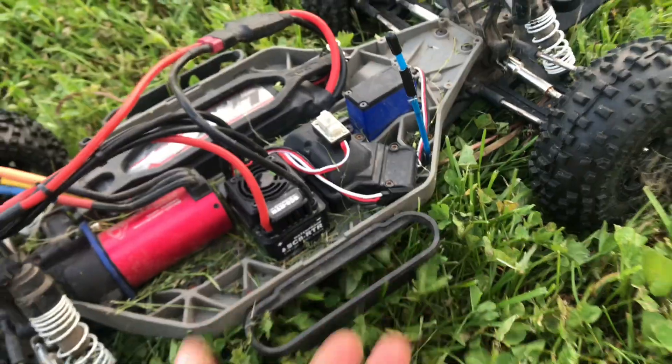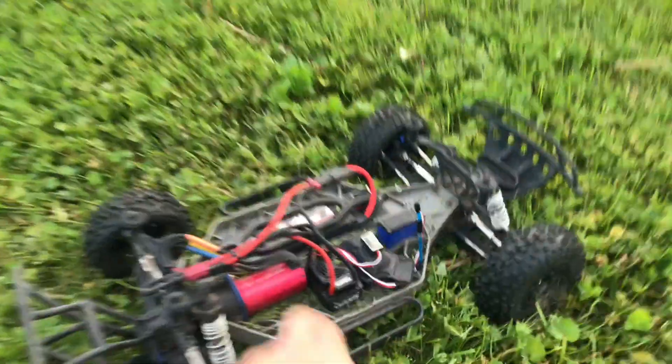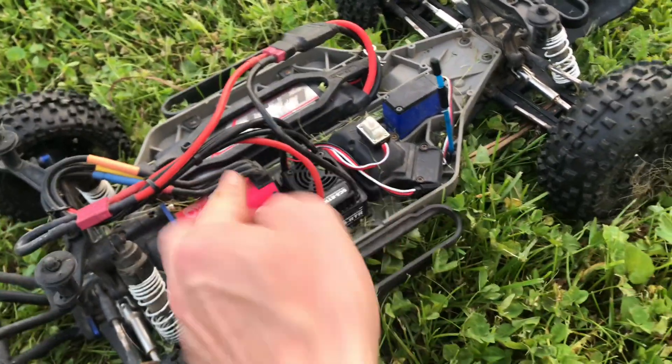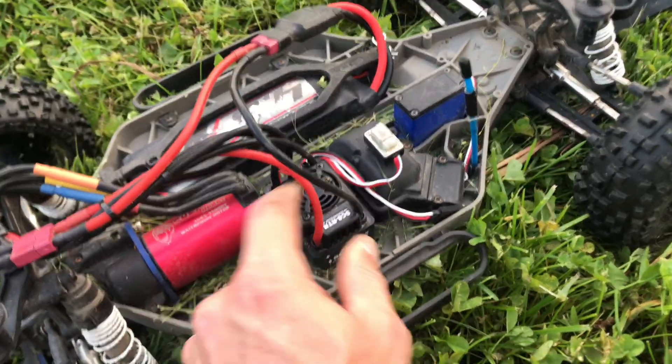This grass is actually kind of tall, so you guys can see the belly rubbing up against all this grass. And whenever the grass is tall, the slash does not have the most ground clearance. It's going to get slowed down quite a bit and it's going to make things heat up pretty quick. The motor actually feels kind of hot, but the ESC doesn't feel nearly as hot. The good thing is we do have a fan on this that is working.